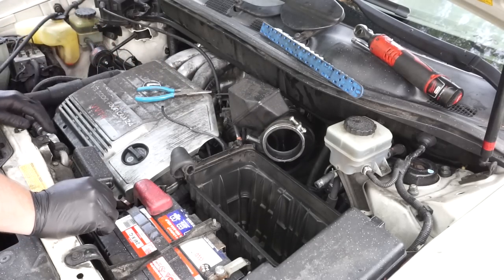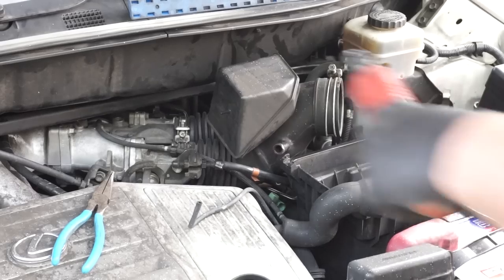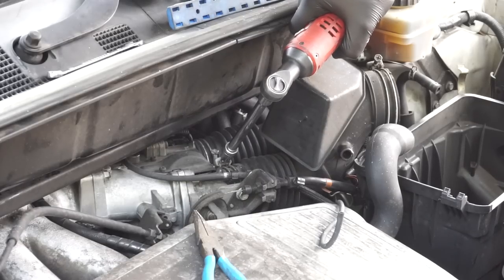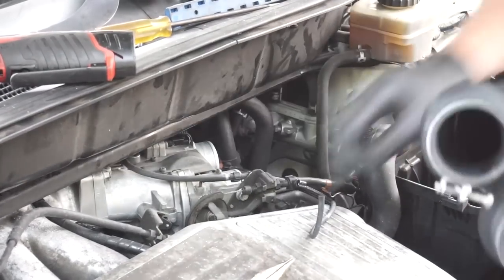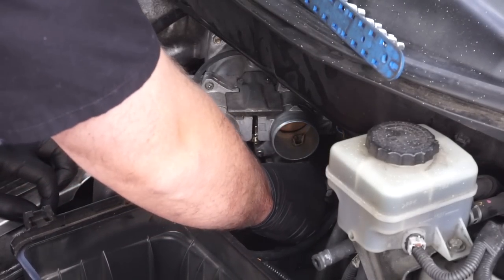Now that we have this off, we're going to come to the front of the motor and remove two more 10 millimeter clamps that are holding the hoses.